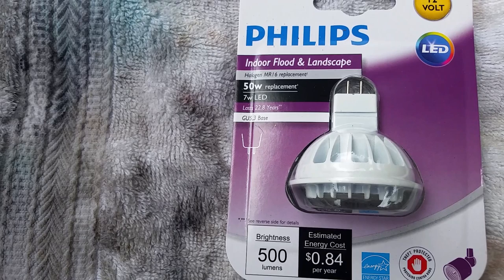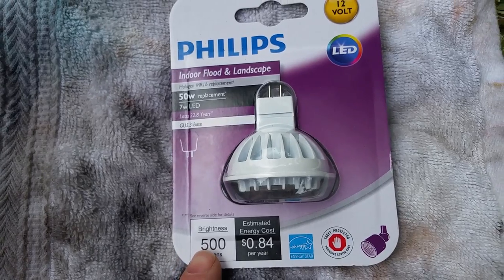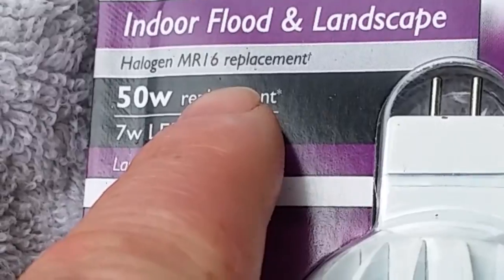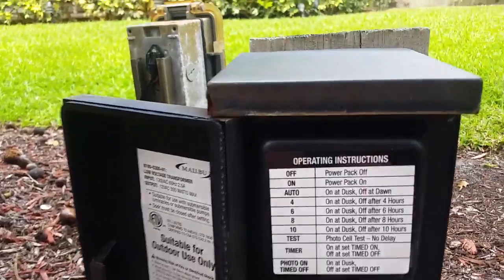Today I'll be replacing standard halogen MR16 landscape lights with new LED upgraded lights. These lights are 12 volt with 500 lumens of light, and right here on the front package it says that it specifically replaces the halogen MR16 lights.